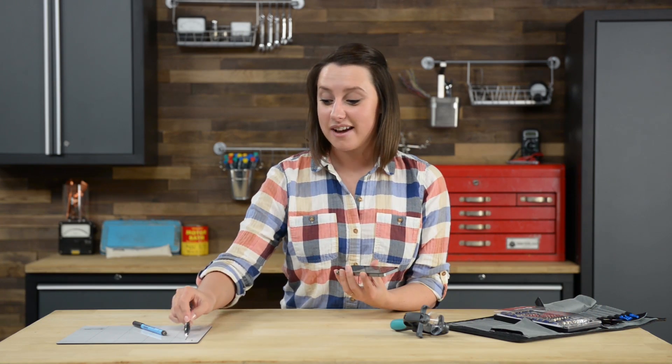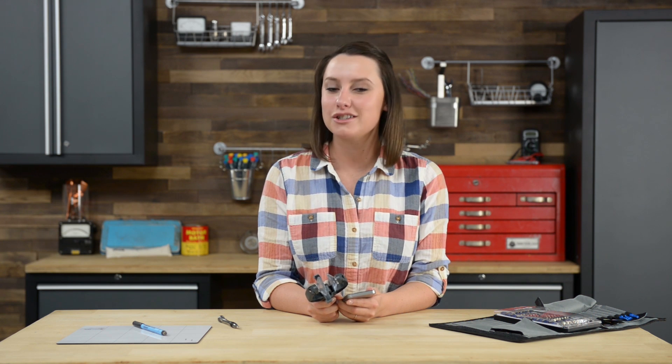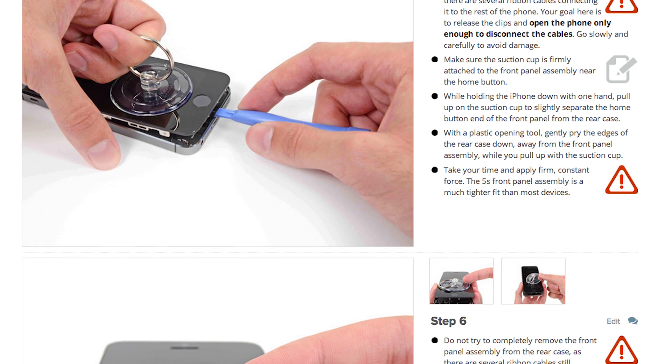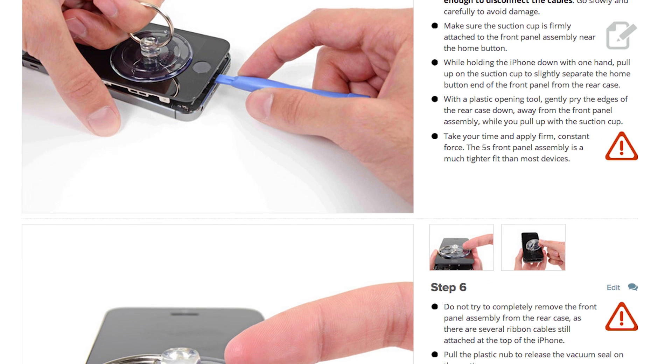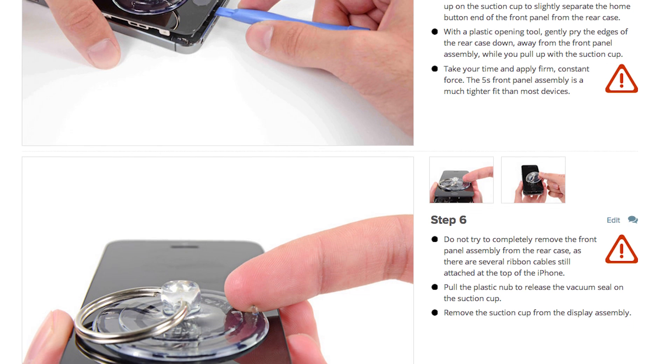With those screws out I'm gonna get started opening my phone, and to do that I'm gonna use this tool called the iSclack. The iSclack pries your phone open just enough, making sure it won't damage the home button cable that connects the display assembly to the lower part of the phone. If you don't have an iSclack you can use a combination of a small suction cup and your spudger to pry the phone open — just be extremely careful not to damage the home button cable or its connector.